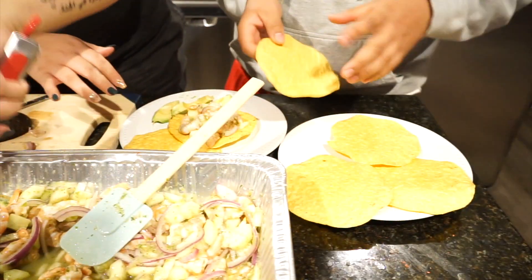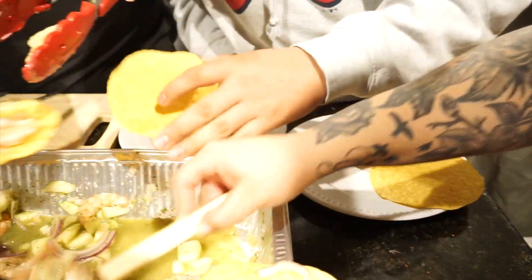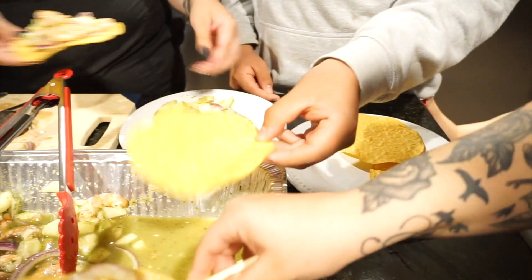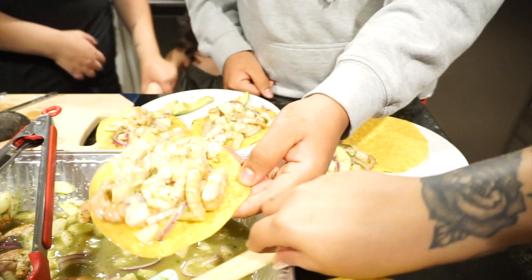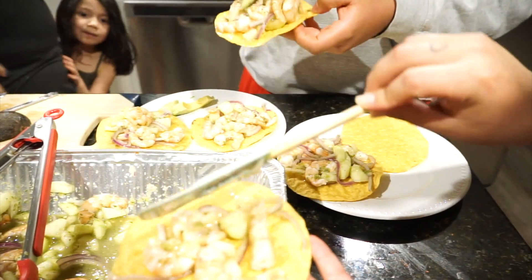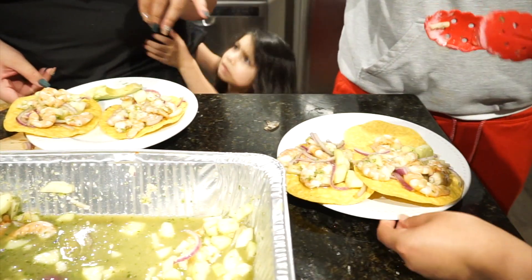I'm going to show you the Mexican way. You want it juicy, right? So you grab this, dip it in the lime juice, then put some in there — you know what I'm saying? Like a tostada, the Mexican version. I'm not putting any Valentina because this is already spicy enough. But it's the same way — it's good!